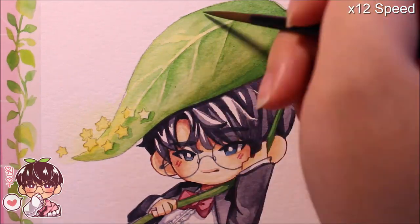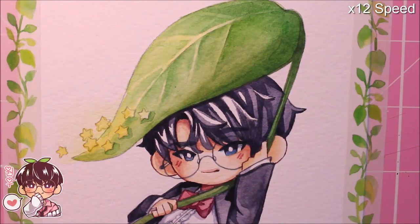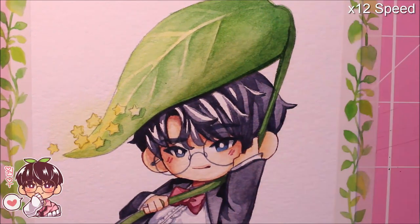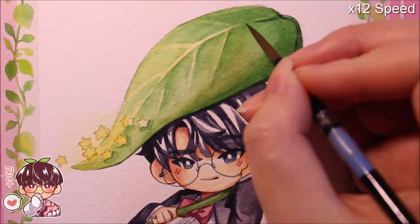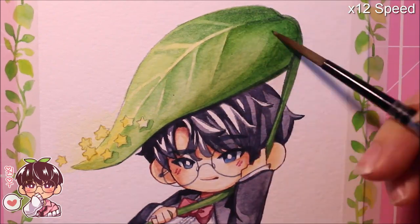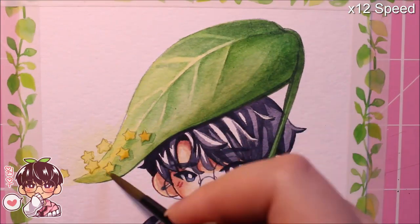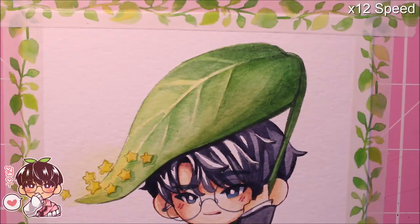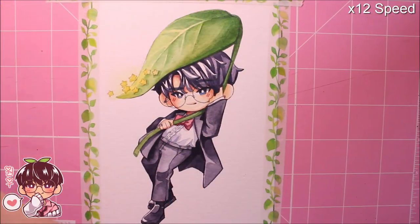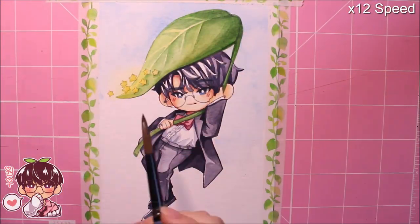One thing I'd actually like to get your opinion on — do you guys prefer me using the pink mat instead of the brown background? I don't know which one I'm going to use. The pink is a lot brighter and looks a little more welcoming than the pure brown. The fact that I keep switching places when I record — maybe consistency might be better, but I'm not sure.